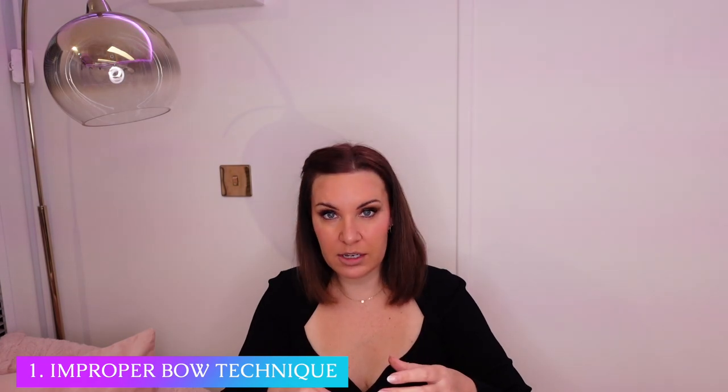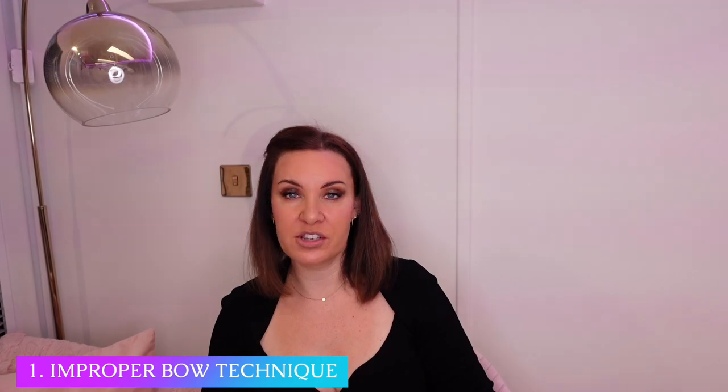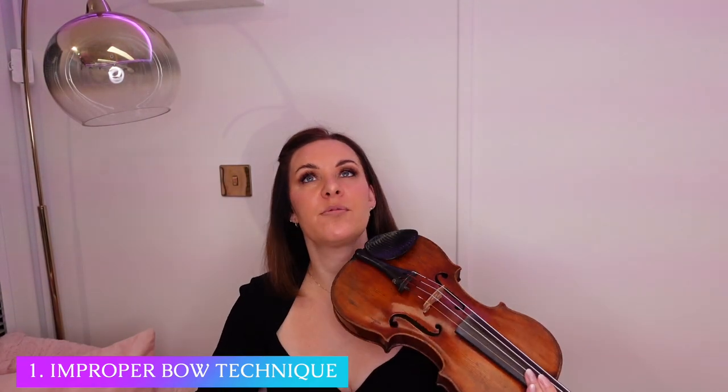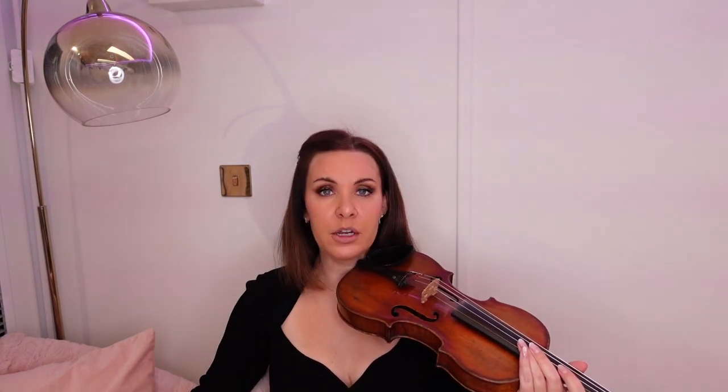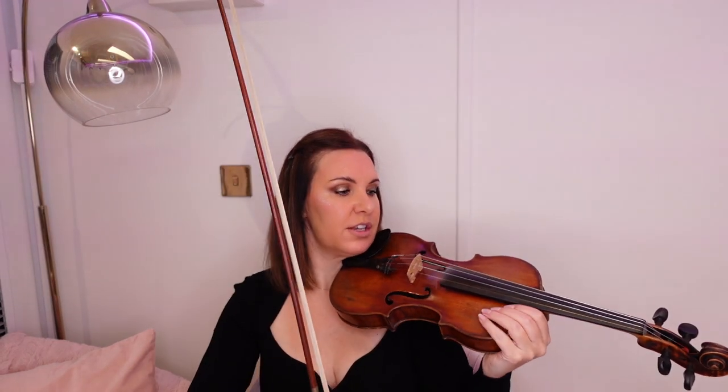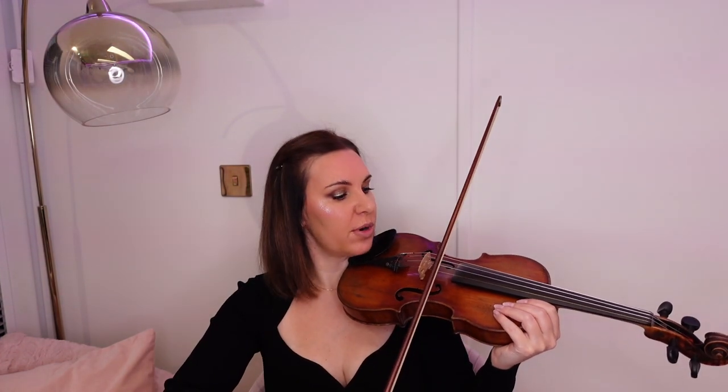Scratchy and squeaky sounds are generally due to improper bow technique, such as pressing too hard. It sounds very obvious, but if you are more of a newbie starting out — and I do get asked this question quite often — a lot of you will ask: how hard do I press the bow on the strings?